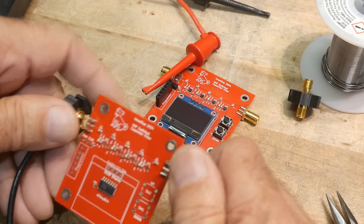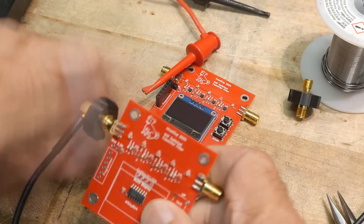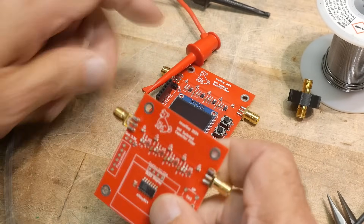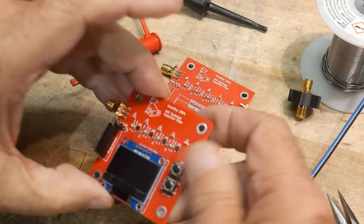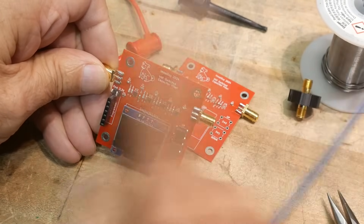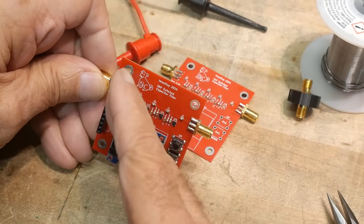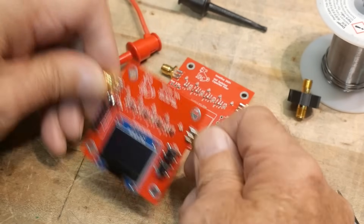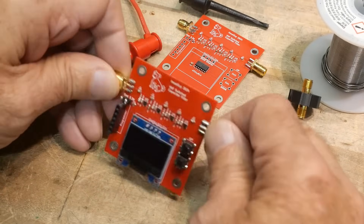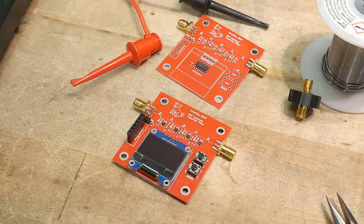I think we can start trying to program the capacitors. What I'm going to do is write a program to tickle one of them — toggle max value, then min value, max, min — and see if the filter does something. That way we know we're actually talking to the capacitor. So my next step is to write some software.